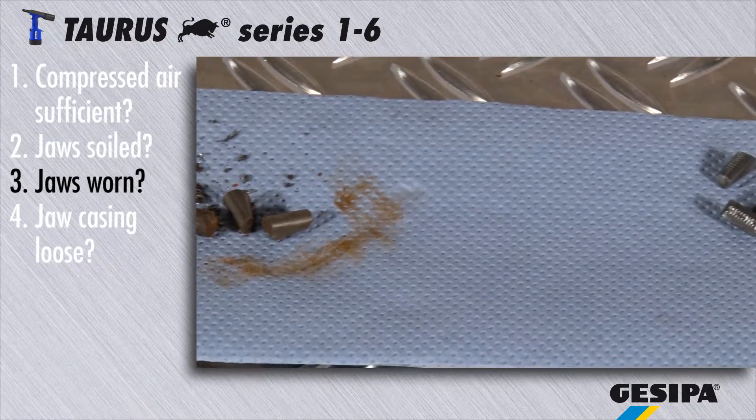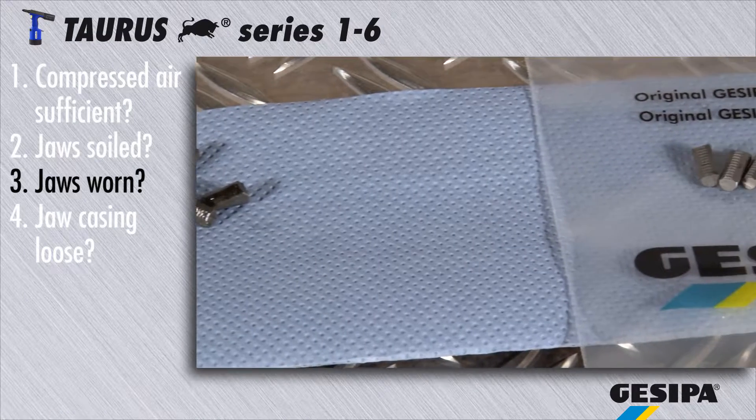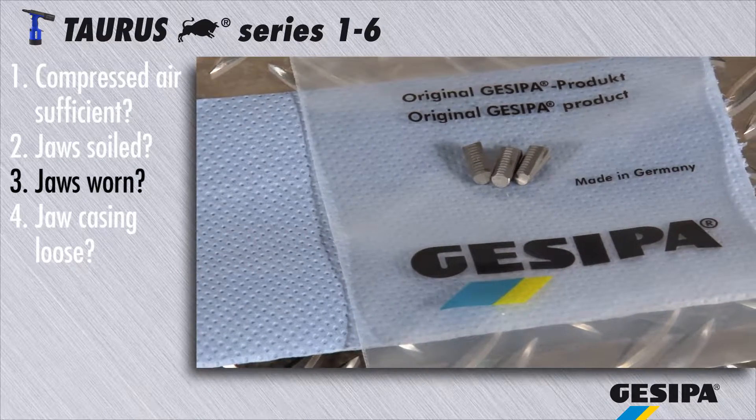Rusty or blunt jaws impede the grip mechanism and may cause malfunction. Worn jaws should always be replaced.